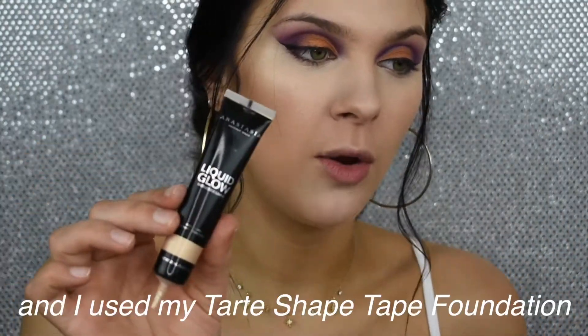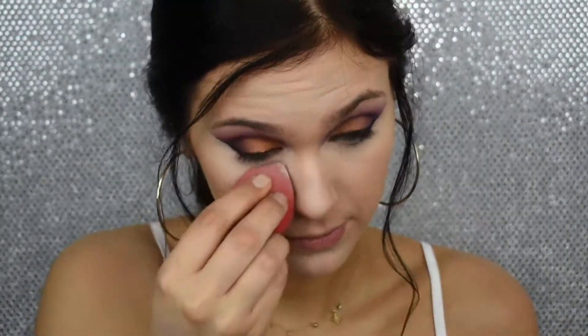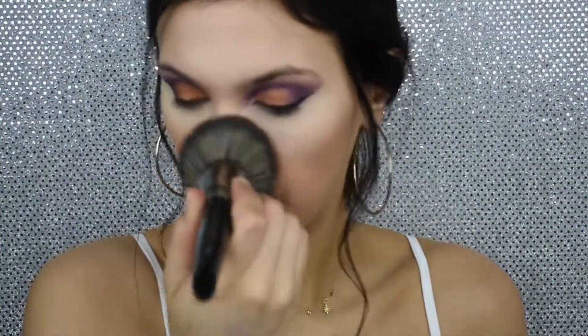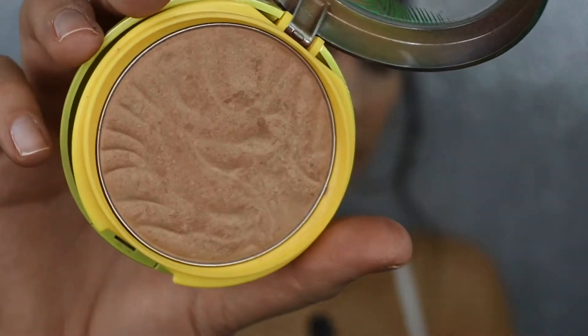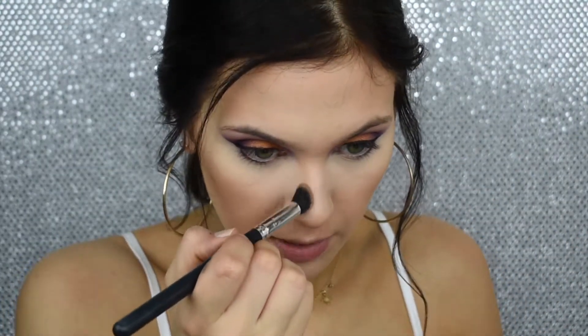I just looked at my screen and saw my camera wasn't recording, so I'm not sure where it cut off and I'm trying not to freak out. I went in and put some liquid glow on the high points of my face and beforehand I concealed with my Tarte Shape Tape. So now I'm going to set my face — I will be using my RCMA No Color Powder to set my under eye, and to set the rest of my face I will be going in with my Bare Minerals Bare Pro Powder. Now I'm going to go in and bronze with my Physicians Formula Butter Bronzer, and also just going in and contouring my nose with this.